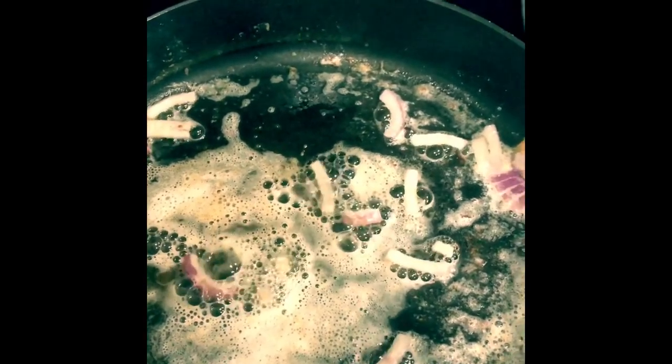Once the onions are browning, then we're going to add our minced garlic. Pop it in there. Now I put the pepper, the salt, the crushed red pepper, the Italian seasoning all together — I'm just going to dump that in there. We're going to mix that around and let this simmer for about 15 to 18 minutes.